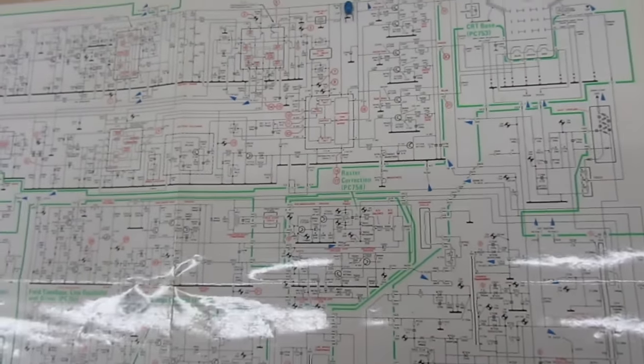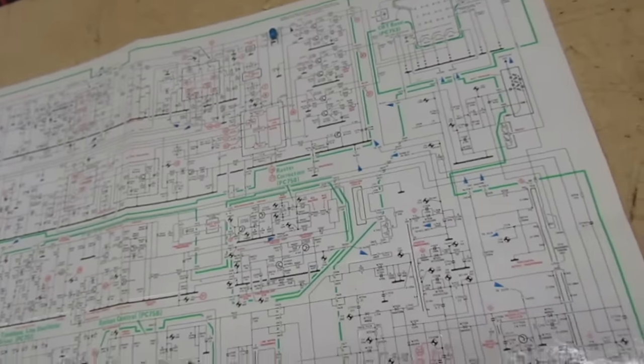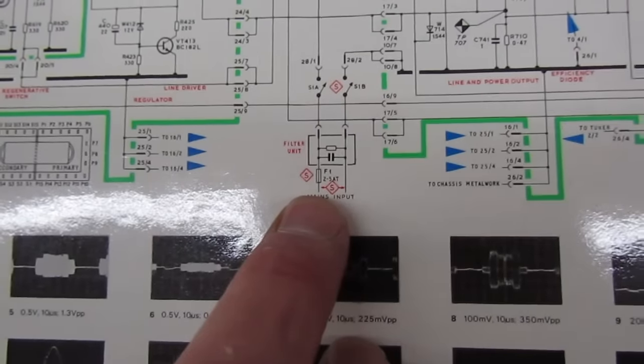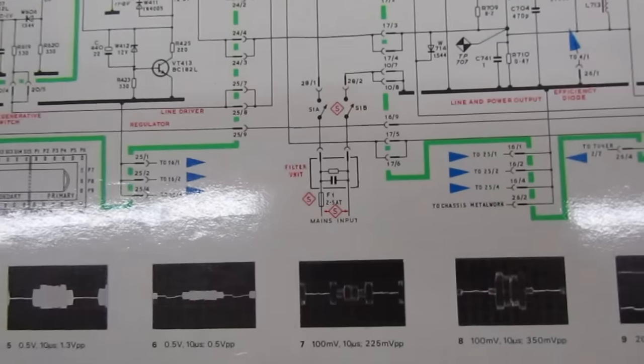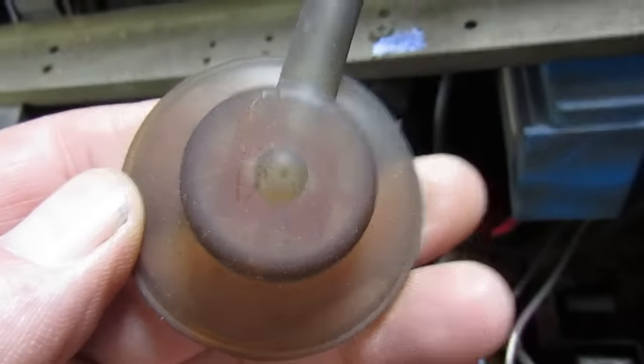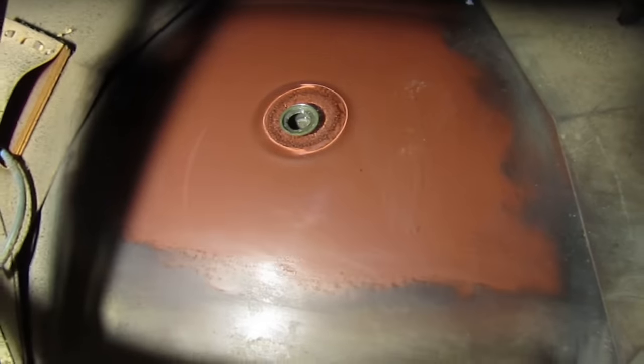There's also a mains input fuse in the set, but we can check continuity across the mains plug. Quick clean around the anode cavity - it's very very dirty; you can see where I've just cleaned it. I'm cleaning the anode cap as well. You can see how much dirt, grease, grime, and probably nicotine I've taken off around that cavity.